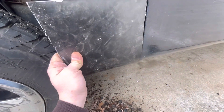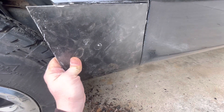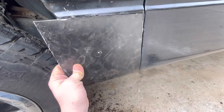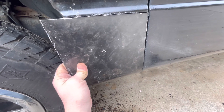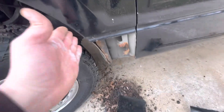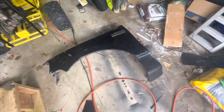We got the panel — it's a pretty good fit right in there. It's not bad so I'm going to tack this thing in for the time being. Then the step after that might be taking the fender off and trying to match this body line.